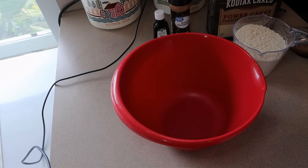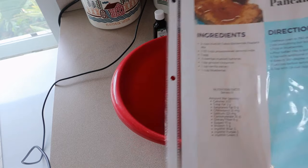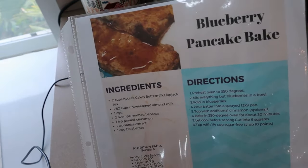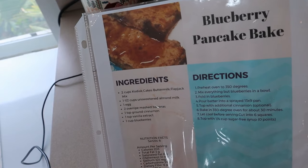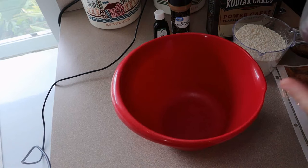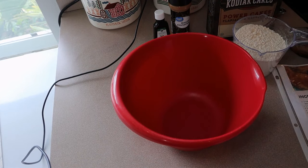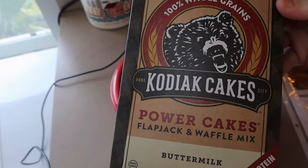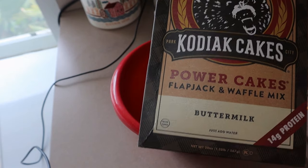All right everyone, I'm going to do a very quick meal prep this week. I am doing my blueberry pancake bake — I have not made this one in almost a year, it's been a long time. This one is super easy. I have sprayed a 9x13 pan with some cooking spray, I've preheated my oven to 350 degrees, and now I'm just going to mix everything together. I'm using Kodiak Cakes — this is the buttermilk kind — and I'm going to use two cups.